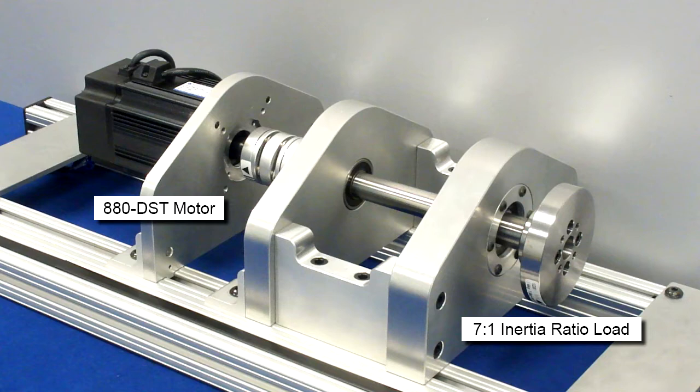Before we begin, make sure you're familiar with the servo drive, servo motor, and the MMDRV program. Power up the system, open up the program, and we can begin.